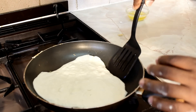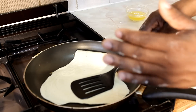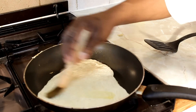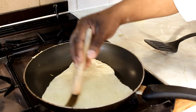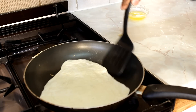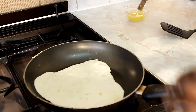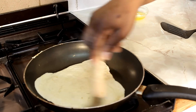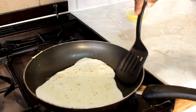Now I'm going to simply turn over this one. Add a little bit of oil and the butter to the other side. Looking really good, as you can see.